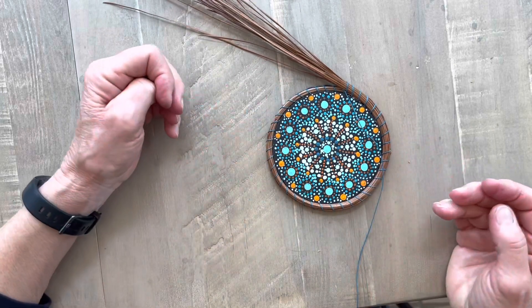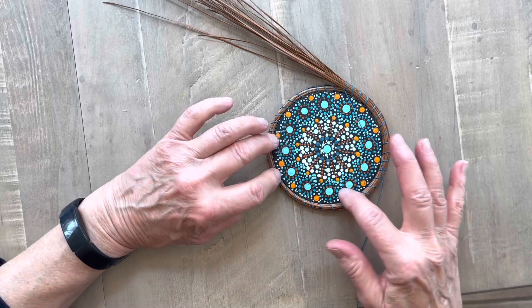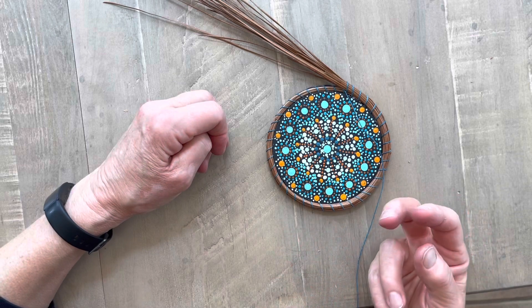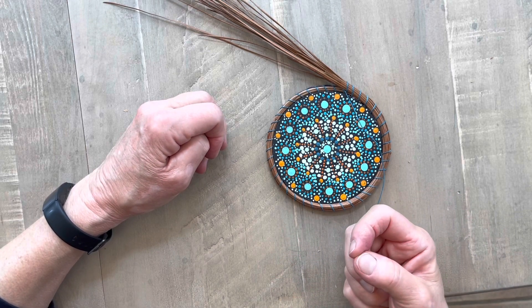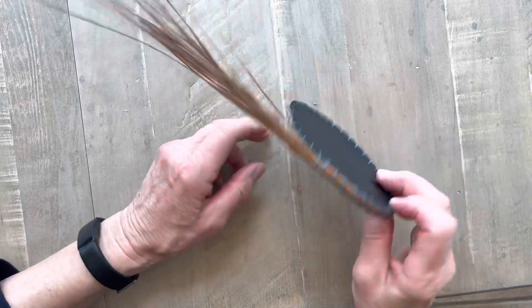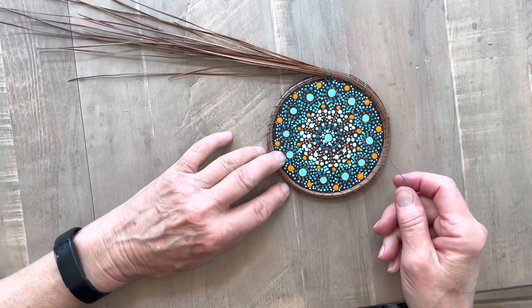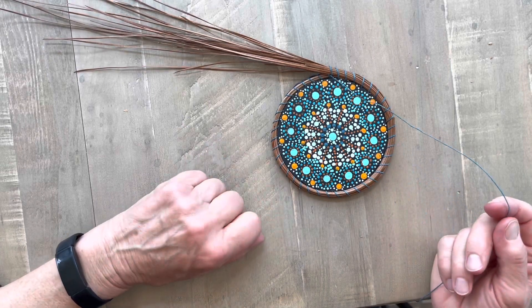And that's a GAB — a Glued Adaptive Base. It's good to use anytime, like on this dot painting where I didn't want to drill through it. Or if you have a cabochon, some kind of stone, or a jewelry medallion that you can't drill through, you can glue it onto a base and start your basket that way. It works really well. I hope you like this technique and will come back and visit me again soon. Thanks.